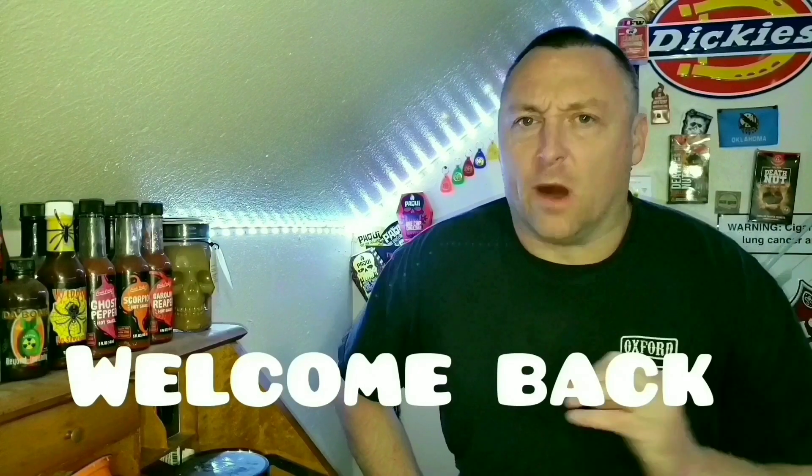Guys, what's up and welcome back to another not so luxurious episode of Brent Eats Heat. Today, my friends, I'm bringing a new so-called chili head game to the channel. I no longer buy hot sauces by the bottles — I buy hot sauces by the boxes now, and I do it on the Shop app for pennies on the dollar.